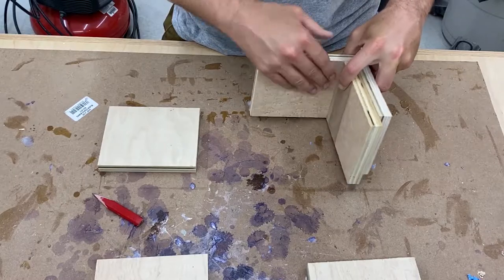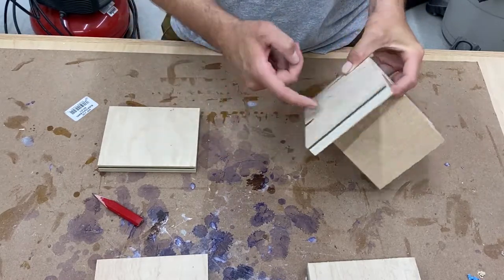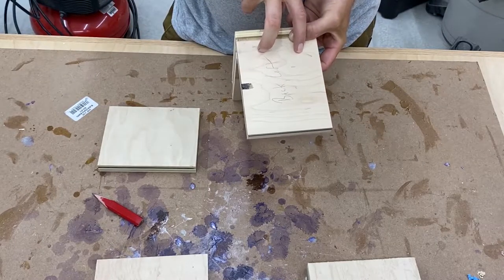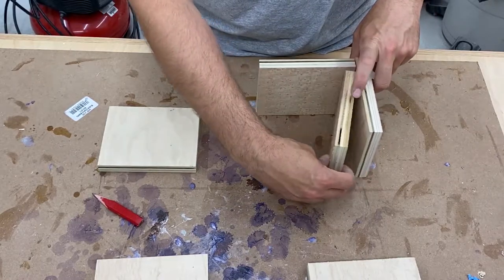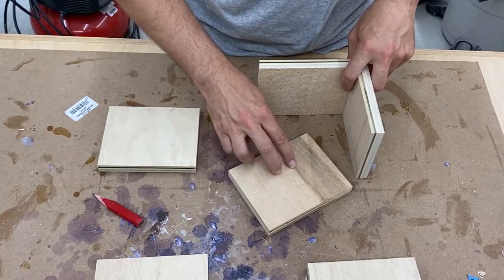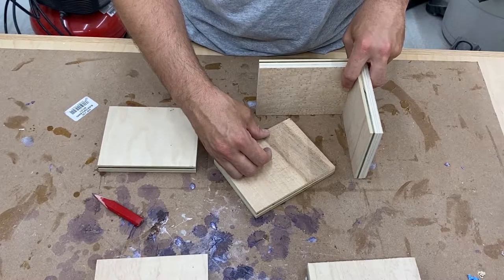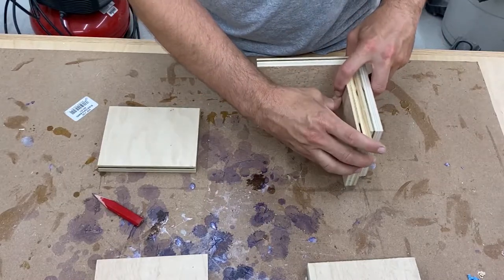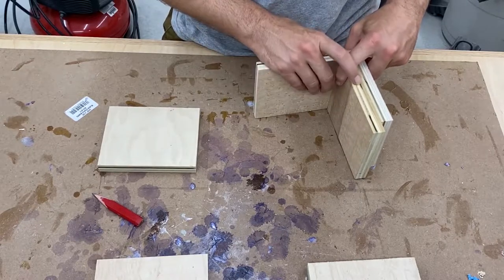There will be pocket holes on the inside here, and this is the rear — the part that's going to be mounted to the table. There are going to be two pocket holes here as well, and glue. It's going to be super, super strong. This inner piece is going to have a slot cut in it because there will be a long dowel that holds our roll of paper. I'm going to mount these all together and when it's done it will hold your paper towel roll.